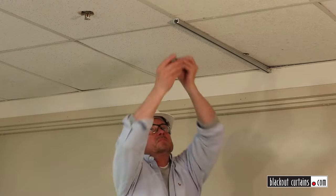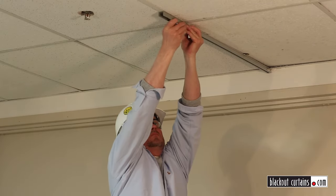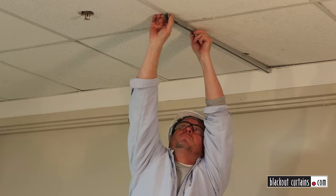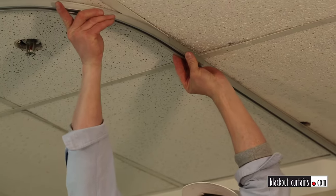If you specified a wall mounting system, we will provide you the necessary brackets to successfully install your track and hardware. Now it's time to grab your sturdy ladder, drill, and hardhat — it's time to begin your install.